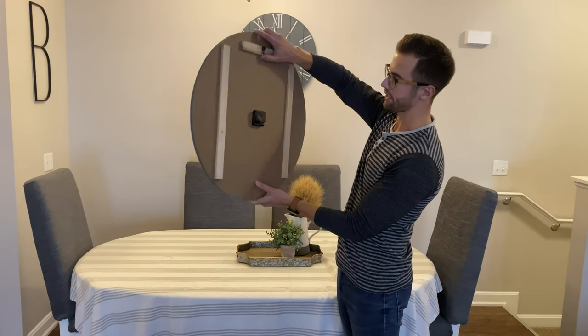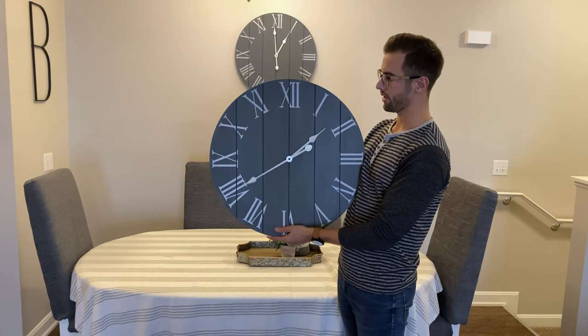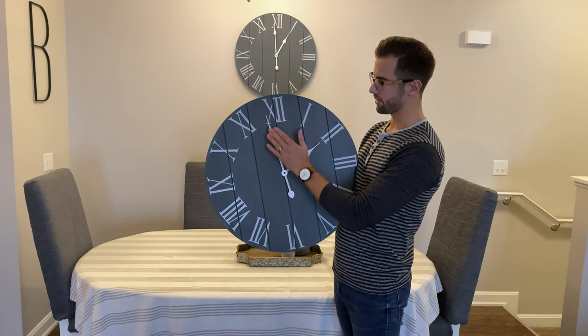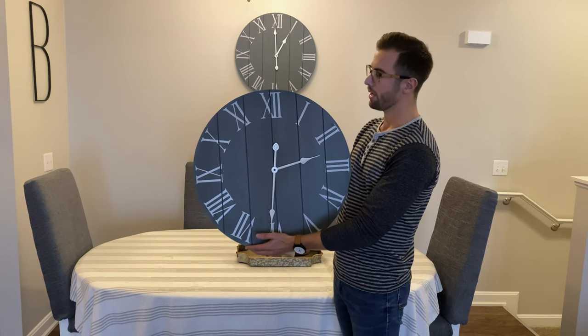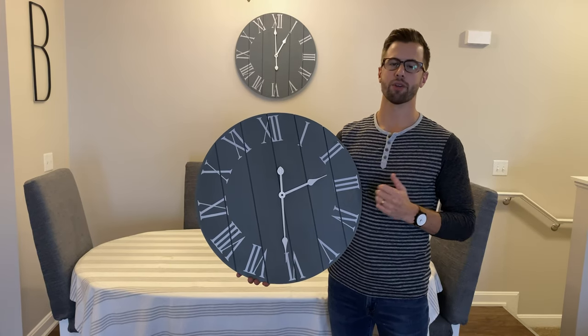You'll just want to grab the clock — there's a dial on the back here. You're going to want to do a couple of rotations around, making sure that the minute hand does not touch the hour hand, and making sure the second hand doesn't touch the hour hand either. Once you do that, you're just going to set it to the time.